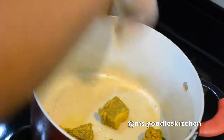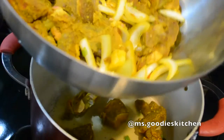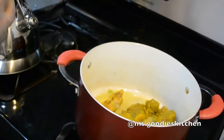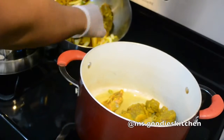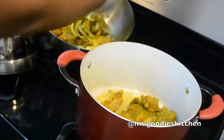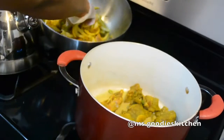Now I'm going to add in my curry to the hot oil. I'm picking around the onions and seasoning in the bowl and adding just the meat into the pan initially. The reason we still put the onions and seasoning in during marinating is because they add flavor to the goat as it marinates.